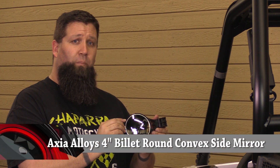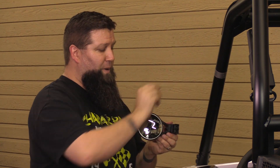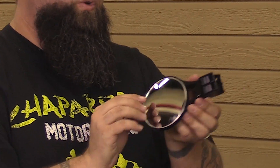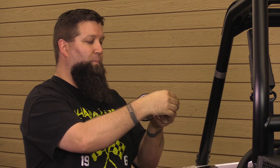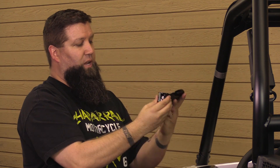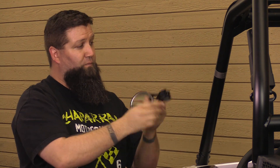Next we're going to be installing this convex four inch side mount mirror. The nice thing about this mirror is it can be mounted either on the driver's side or the passenger side because this mount has a slotted arch in it with a screw that allows you to rotate it. You can also take the mount off, mount it on the passenger side, and it will turn the other way depending on however you need to set it up. Very convenient.